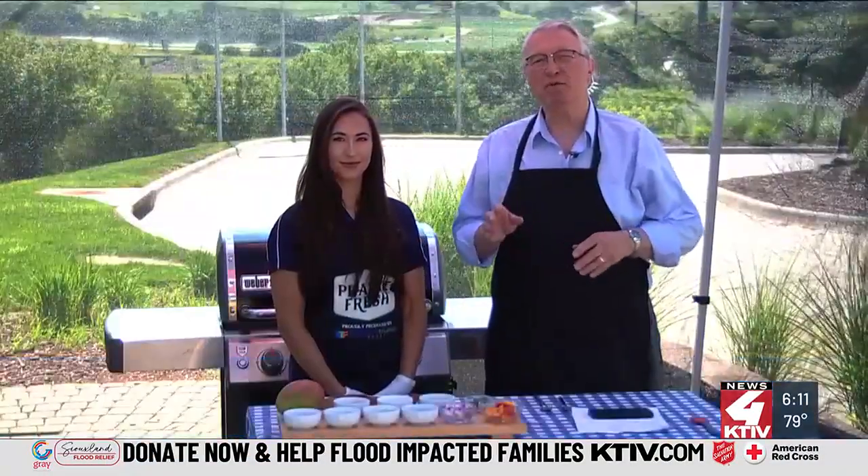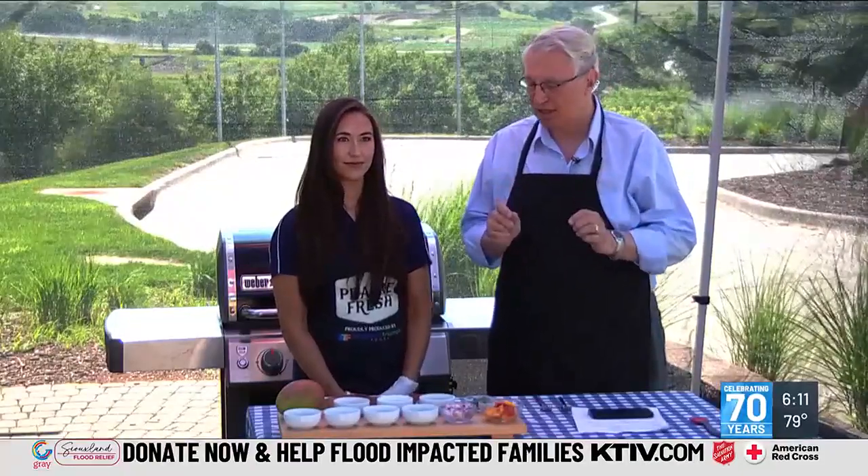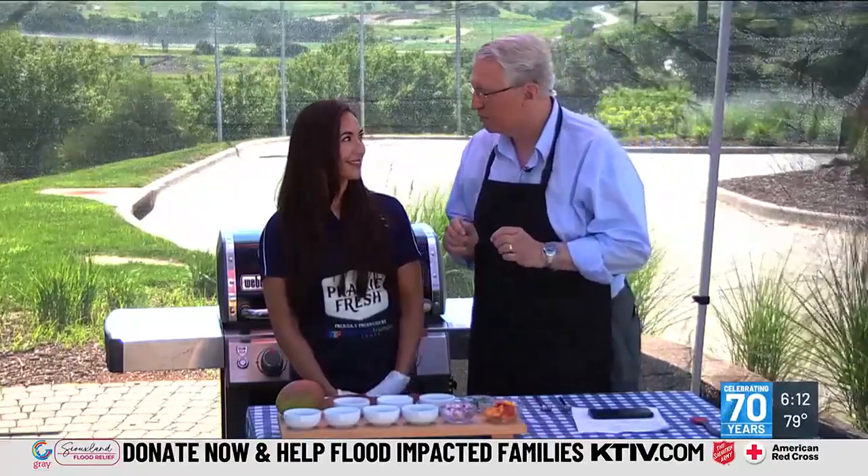Welcome to another edition of Grilling with News 4. Today I'm with Blake Henley of Seaborn Triumph Foods and we're going to be making the spicy jerk pork with strawberry mango salsa. Sounds delicious. Tell us what we got here.